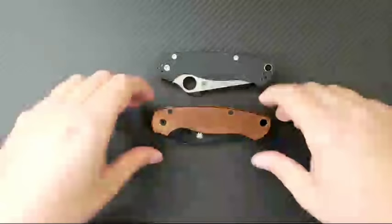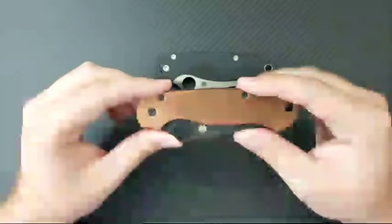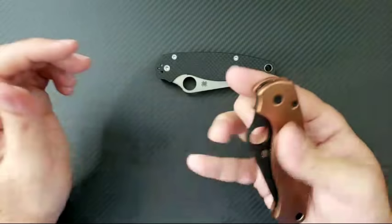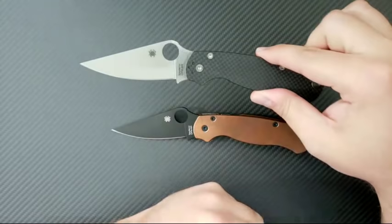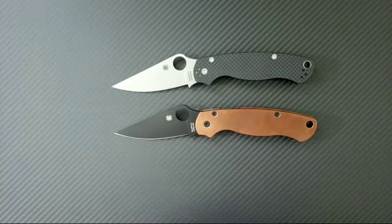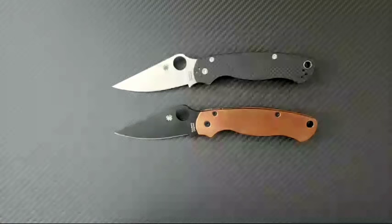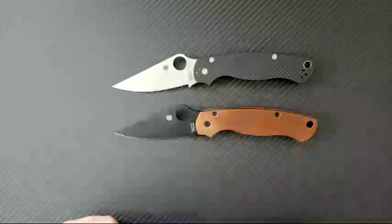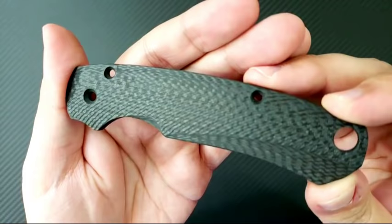We're going to do a full-on scale transplantation — a scale conversion. I really enjoy the M4 steel; this one is the M4 version with the black DLC, and I also really like carbon fiber. I scoured the internet for some excellent scales and put up a post on Instagram asking for suggestions about who to go to for new Paramilitary 2 scales in carbon fiber specifically, because I wanted a matched pair. I had to go all the way to Russia. This is from Aramis Akhmedov, a guy out of Russia who makes CNC milled carbon fiber scales.